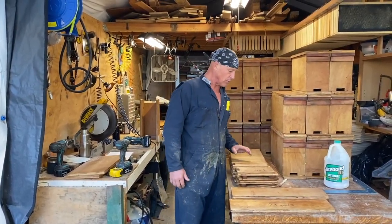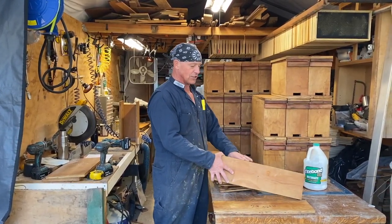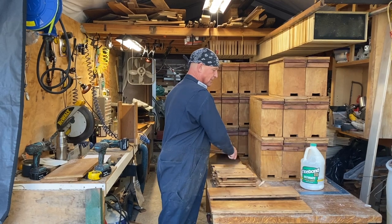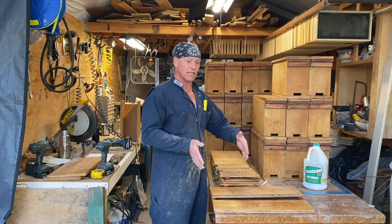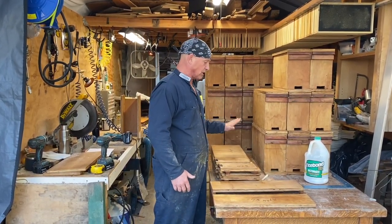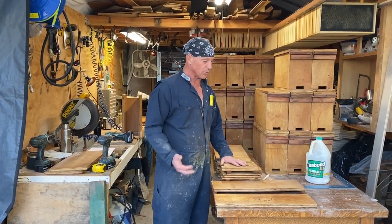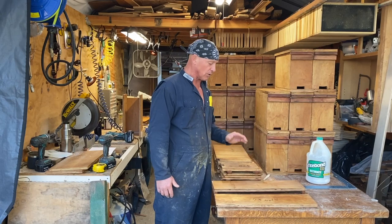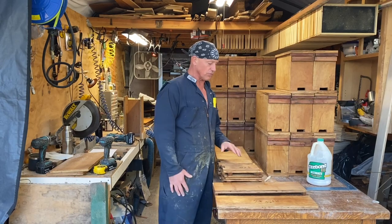Now we're just assembling the last few boxes. You basically have two sizes of parts: a six-inch and a ten-inch. Everything is cut out of plywood — you could cut this out of one-by-tens as well and make the whole system that way, but I chose plywood because it's cheaper, easier, and more available. With the dipping treatment, I don't have to worry about it — it lasts almost forever.